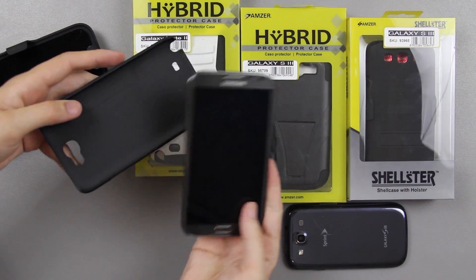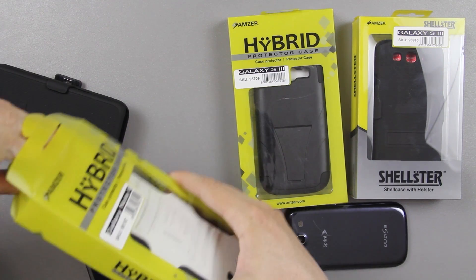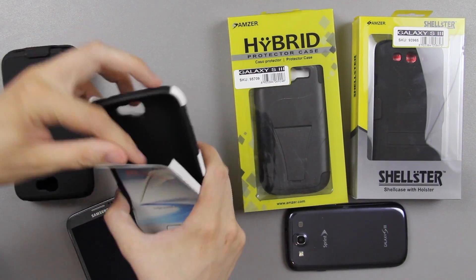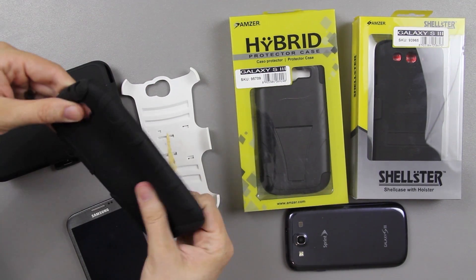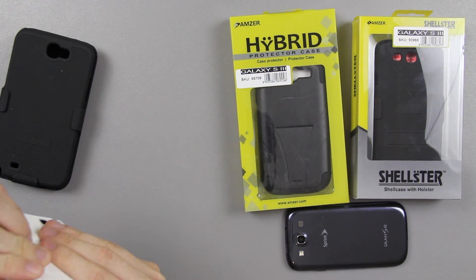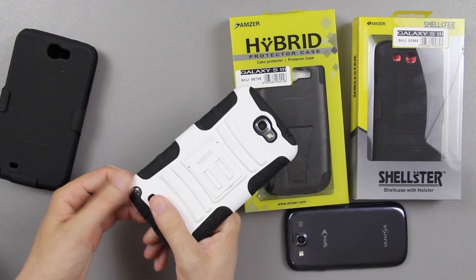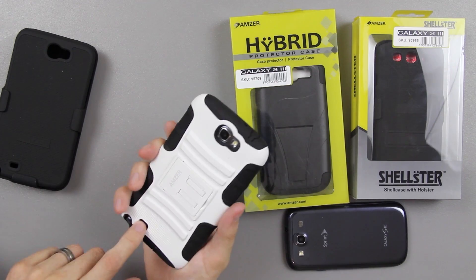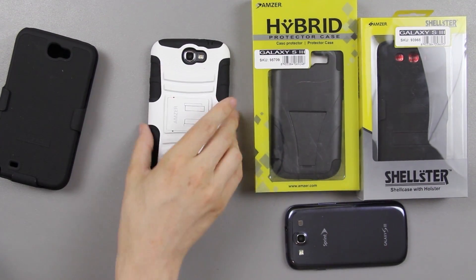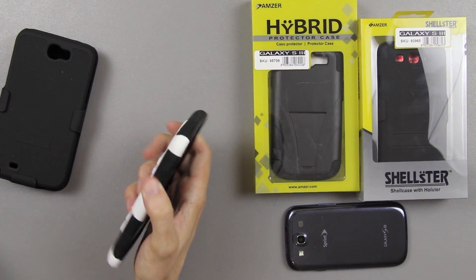There you go, it just comes right out. Moving on to the next case — it's got a kickstand, for those of you that want to Skype or do front-facing video. It's a two-part case with a silicone layer. You wrap that around, put it in — it takes a second but it's not bad. You still get your S-pen, speaker, and camera cutouts. The case makes contact with the table when laid flat, so the screen is protected, and the buttons are still very easy to press.